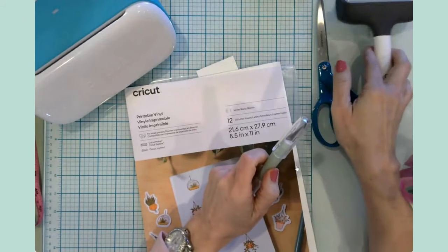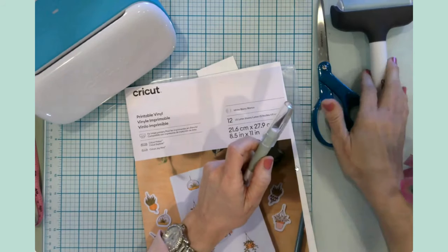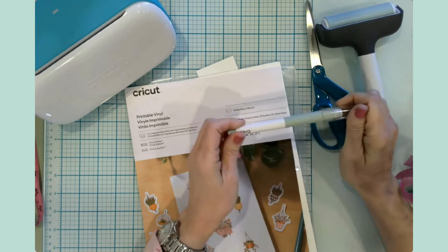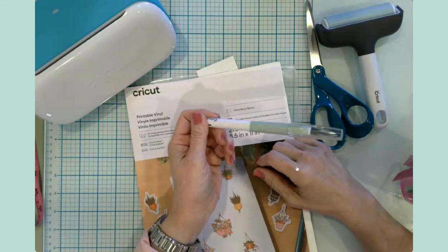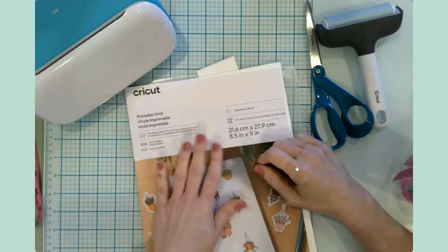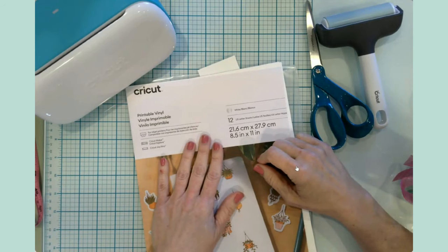I'm going to use a brayer to brayer down the vinyl to my cutting mat, and then I usually keep my true control knife at the ready by my glass mat - but I don't know if we'll necessarily need that. We'll probably need our weeding tool to help with some of the outer weeding portions.